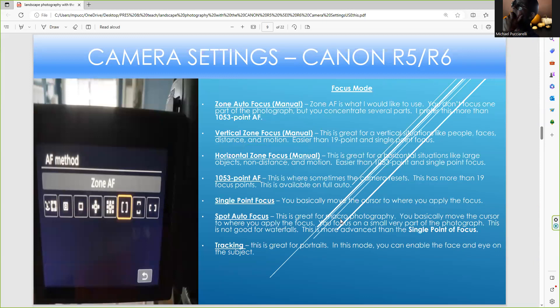For focus mode, I like to use regular autofocus because you can focus on several parts of the photograph. I've also used the 1053-point AF focus — that works well — but I still prefer the zonal autofocus. I feel like that helps me do my job better. I try to experiment with vertical and horizontal zones. You get single point of focus where you move the cursor where you want. Spot AF is great for macro photography — I've heard great things about it but haven't tried it. Tracking works well for portraits and other objects. I just like to use the zonal autofocus because you focus on several parts of the photograph.